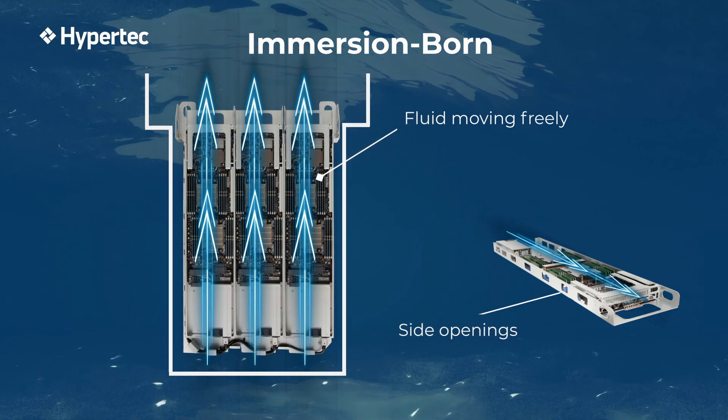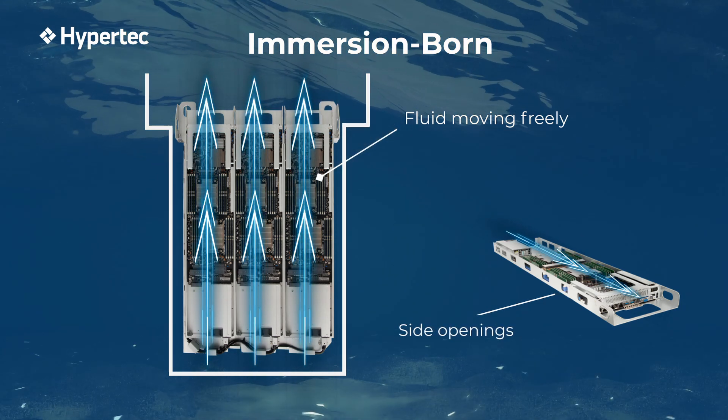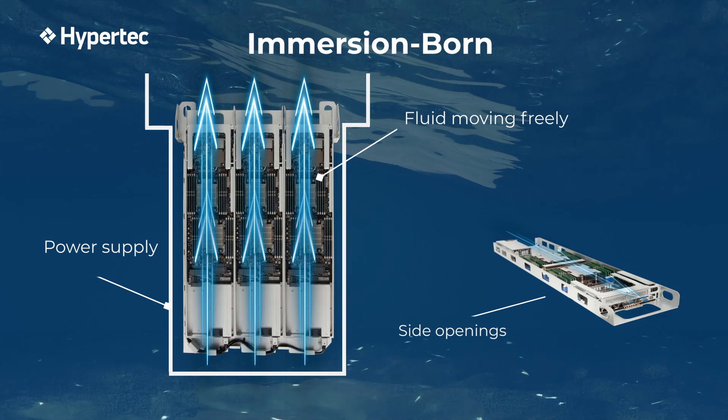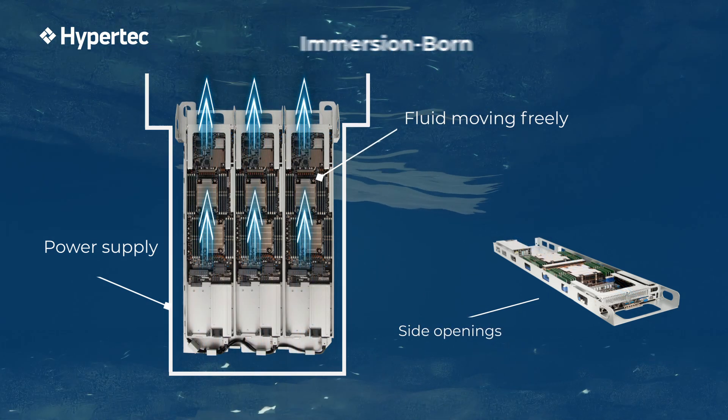Being critical to business continuity, the power supply is advantageously located at the bottom of the tank where the liquid temperature is the coolest, minimizing failure rate.